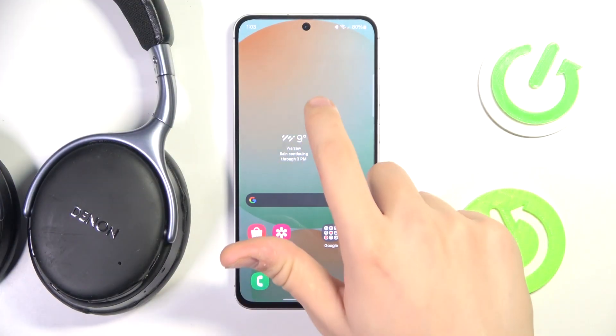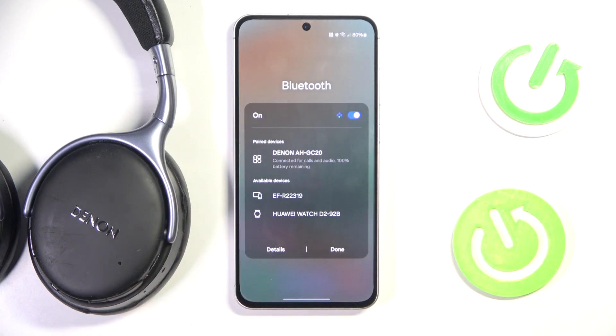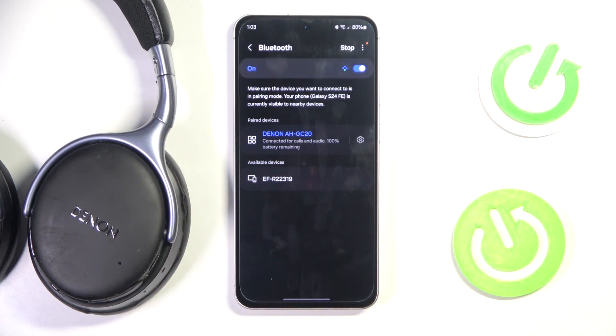At first we have to scroll down to the control panel, then we have to hold long-press on Bluetooth. Now we have to go into details. Now, as you can see, the Denlon AHGC20 is listed.